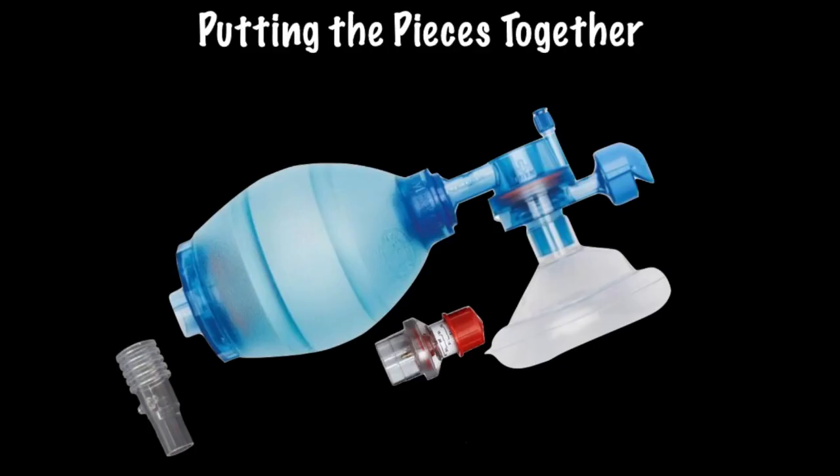Although not everyone will buy into this, there is some importance to understanding the basic parts of a bag valve mask. Here we see a relatively traditional BVM. It consists of multiple important parts for the provider to be aware of and becomes even more versatile with added equipment. In order to put all the pieces together, we must have a basic understanding of the primary components of a bag valve mask, as well as a couple of accessories not often utilized.